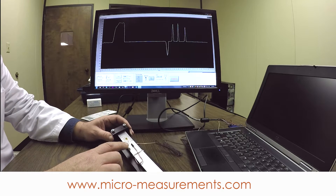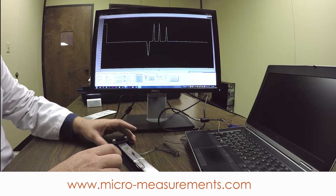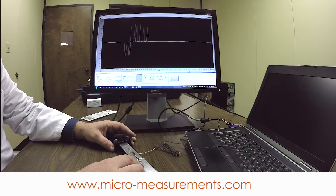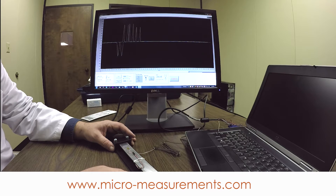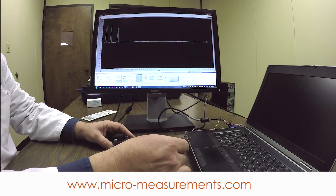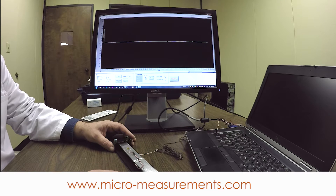These C2A series gauges are pre-wired with a three-wire connection — ten feet of cable. Normally we might have to correct for lead wire resistance, but ten feet of 26-gauge cable is pretty negligible, and the three-wire connection will give us temperature stability. So if this cable were to change temperature, we would not have any erroneous output due to temperature from the cable.